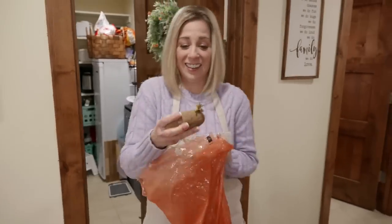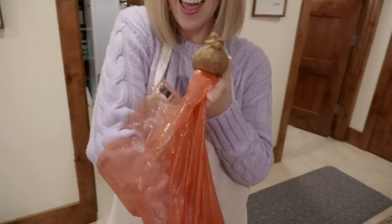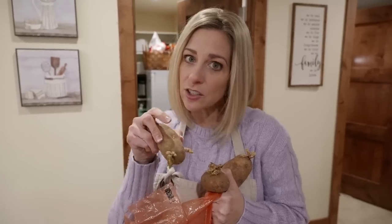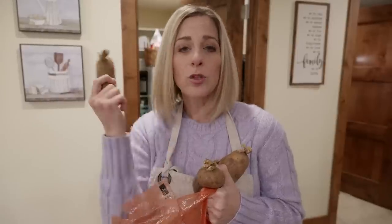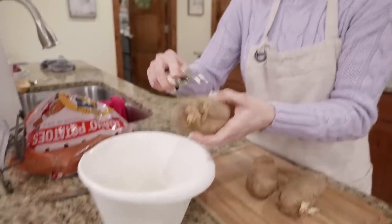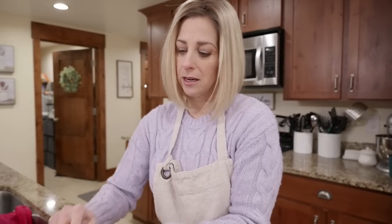We gotta use up these potatoes - they're not looking good. They're all sprouting. We're going to use these in the soup, and then later I could peel them, throw them in the Instant Pot, and make some mashed potatoes that we can freeze. So if they sprout on you, use them up as mashed potatoes or freeze them - you are fine.